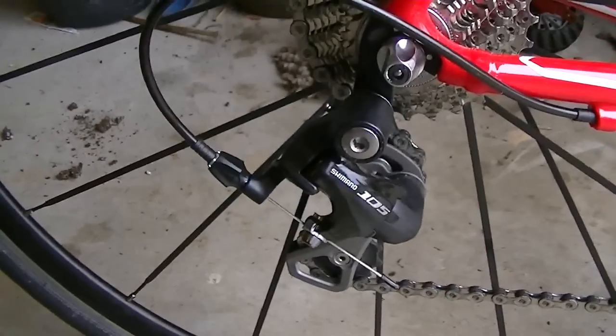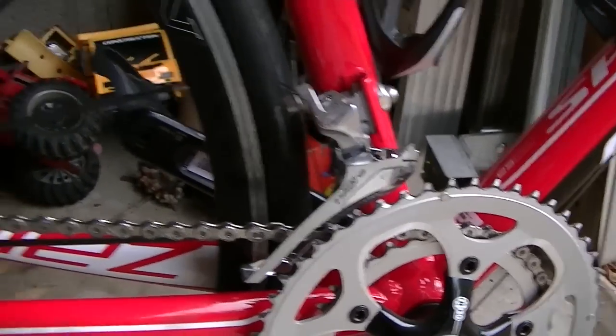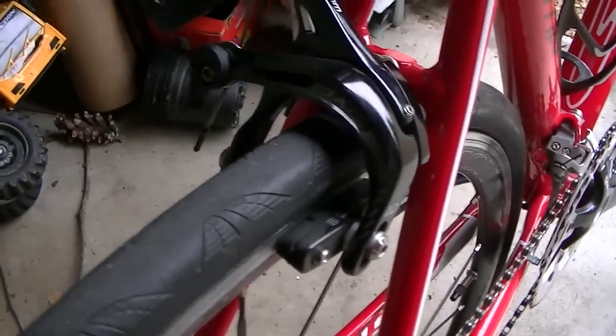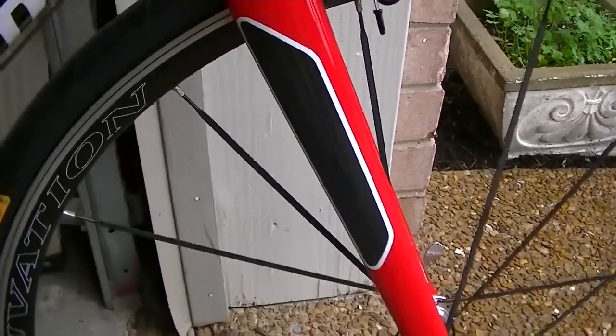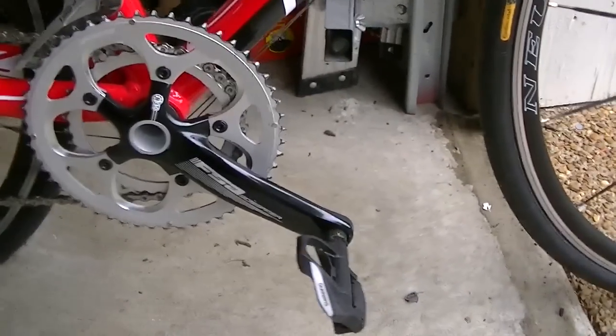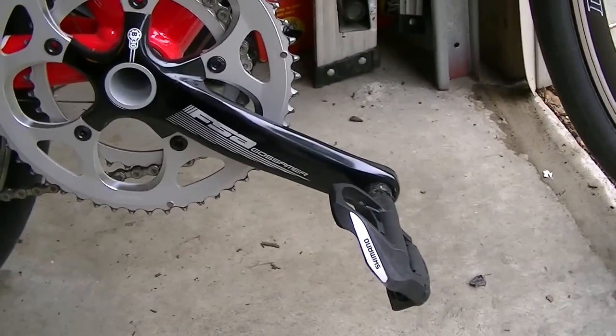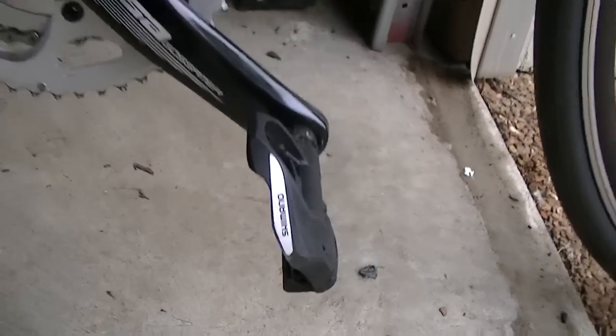Some of the components on it: you've got the 105 derailleur in the back, Tiagra front derailleur, which is fine. You've got the AXIS brake set and the 105 shifters up front. It has the carbon fork — if you can see the carbon on that. Love the paint scheme. It has the FSA, I think it's a Gossamer crank. I picked up these new Shimano pedals to go with the SPDs.